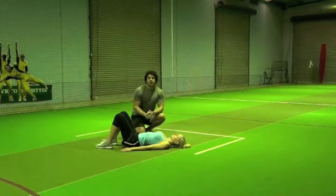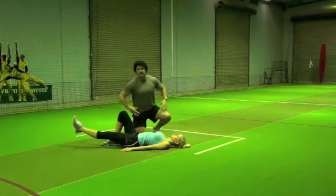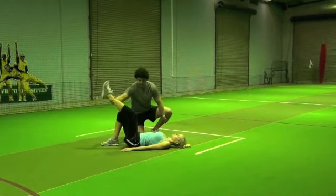Now if that's too easy for you, what we want to do is make a little advancement on that — we can go into a single leg hip extension. This is a lot harder and it's going to activate our core a lot more as well. One leg goes up, you can put that leg up higher, just like so.